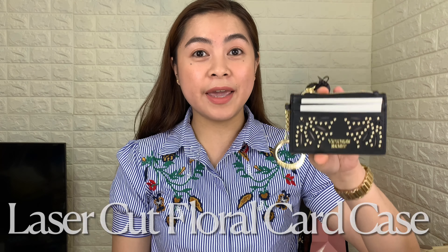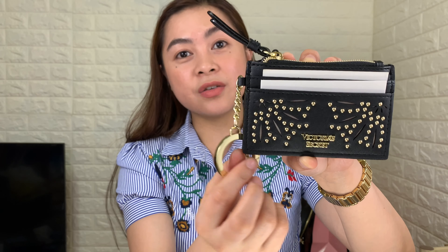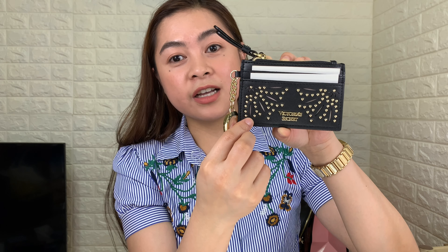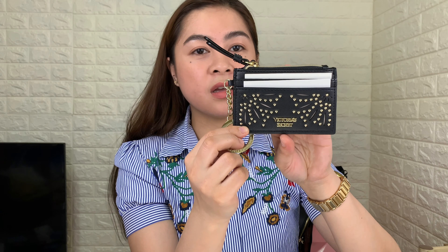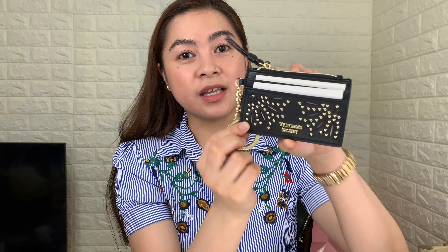Going back to our review — Victoria's Secret calls this the Laser Cut Floral Card Case. As you can see it's very slim, super chic, and very cute. At the center it has the Victoria's Secret name with micro studs which look very sophisticated, and in between the studs there are cuts that form like a flower. I guess this is where the card case got the name 'laser cut floral card case.' I really like the design.